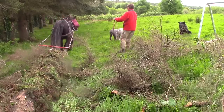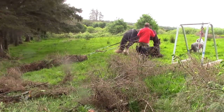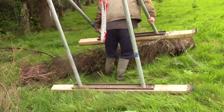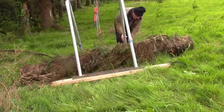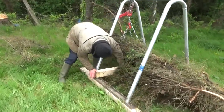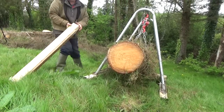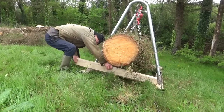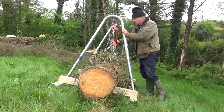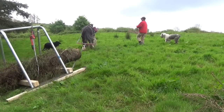We chose a medium sized log for the first trial and it was right at the limits of what Flora could manage on her own. But she is a wonderful horse and she tried really hard. The log is lifted up in the arch, and then cross pieces are put in under it that keep it off the ground and also keep the arch in shape. Without them the skids will be pulled together. And it worked fine and Flora pulled very hard. Next time we'll get her some help.